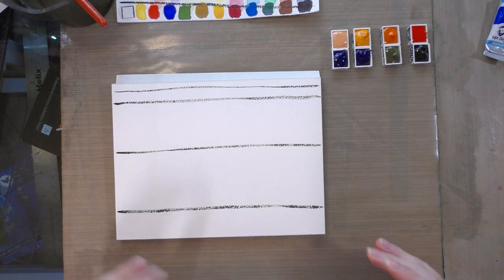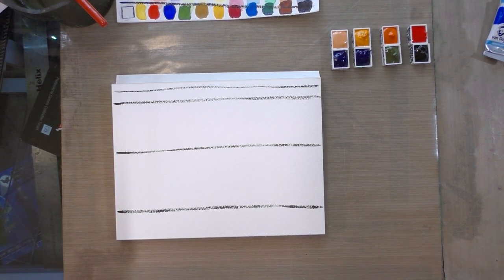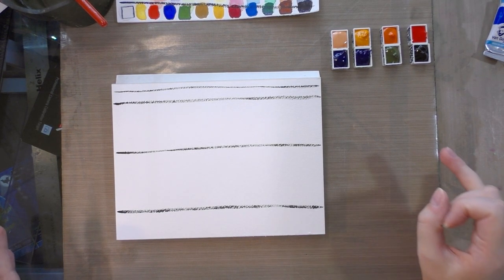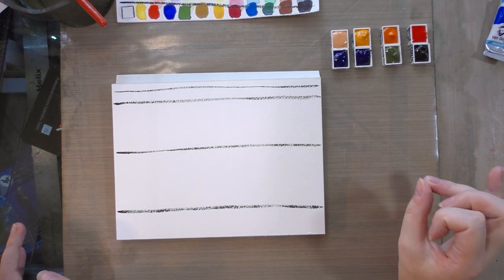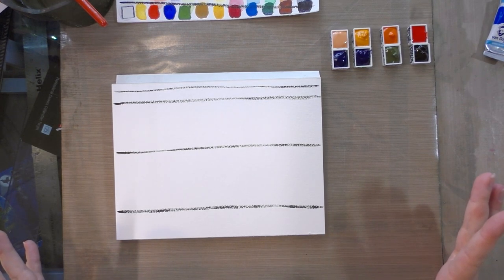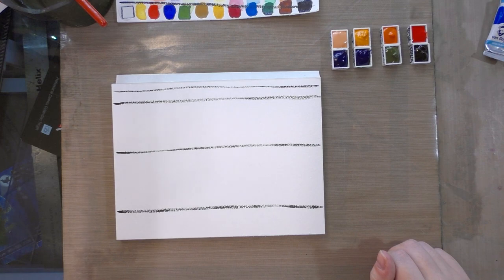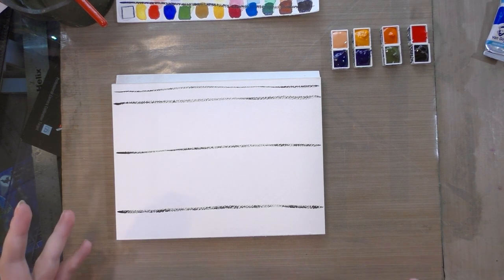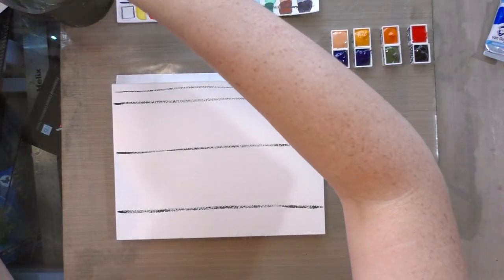As much as I love David Art Supply — they're a locally owned art supply store in the greater New Orleans area and every time I'm there I spend a pretty hefty chunk of change — their student grade and hobbyist grade art supplies are not worth the prices. If you're shopping at David's, just buy the professional stuff because the price difference isn't that significant and you'll be a lot happier with what you're getting.